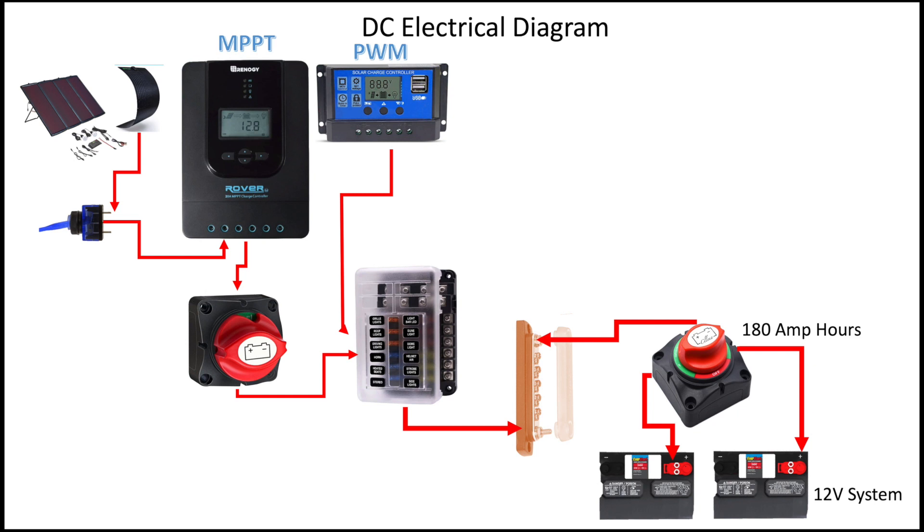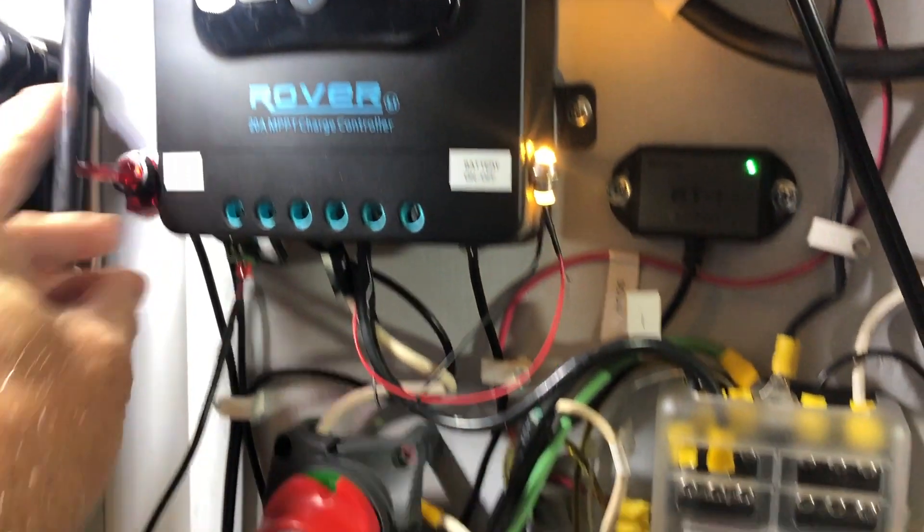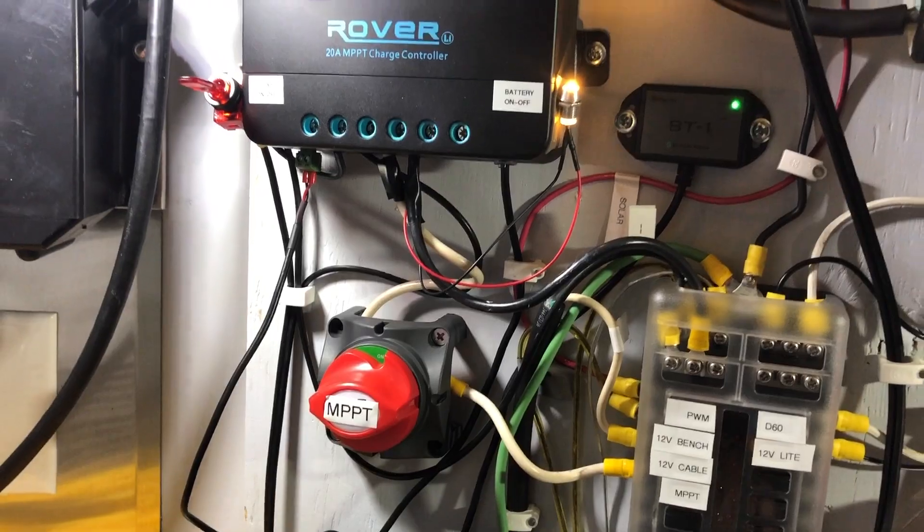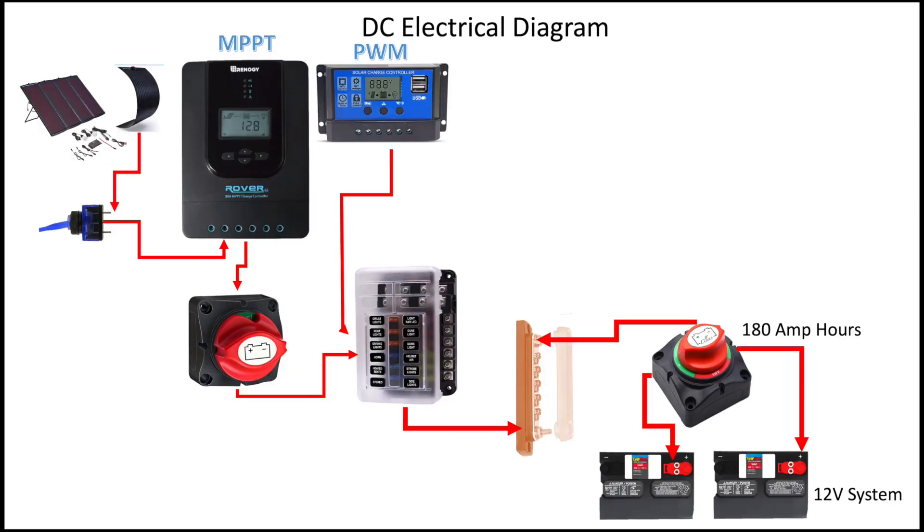I also have the output going through a simple on-off battery switch — the kind you might find in a boat or marine application. I wanted just an on-off switch for safety. Then that goes into the fuse panel, through a 20-amp fuse circuit breaker, and then into the batteries.